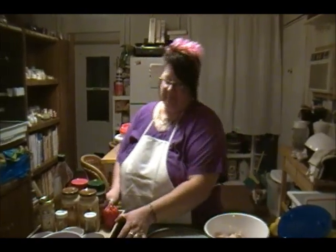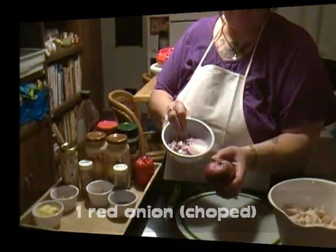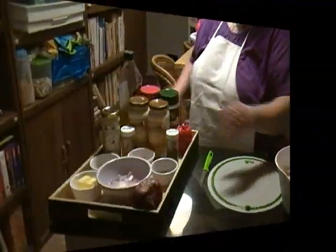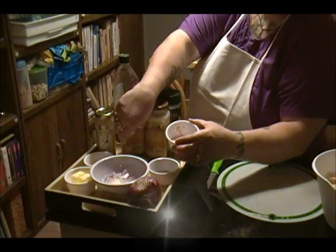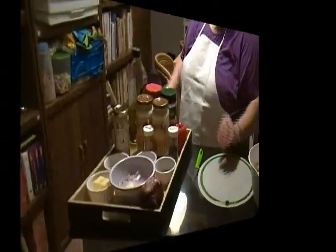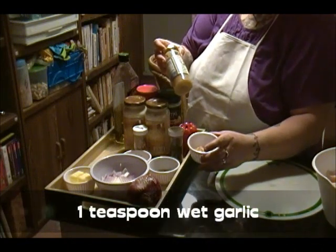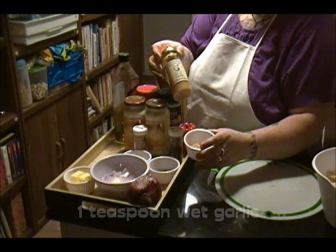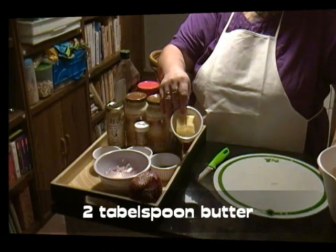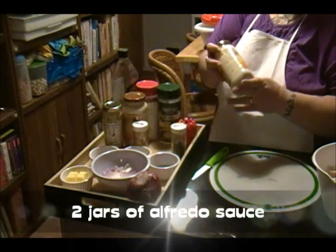These are our ingredients for the dish. You need one red onion chopped up, two teaspoons of dried parsley, one tablespoon of dried garlic sliced, one teaspoon of minced garlic, two tablespoons of butter, two containers of Alfredo sauce — 15 ounce jars.